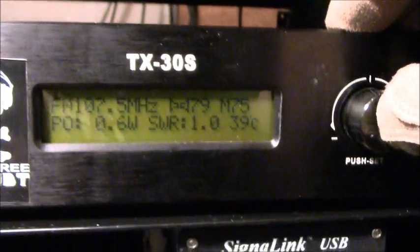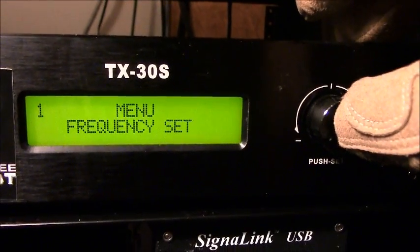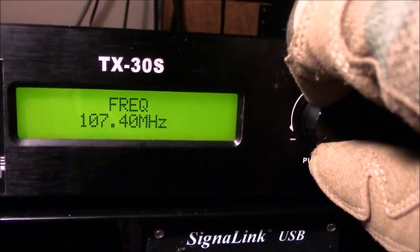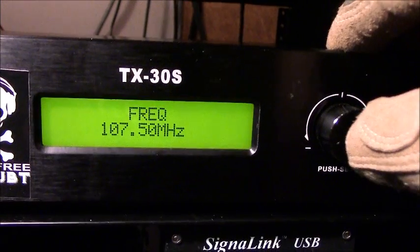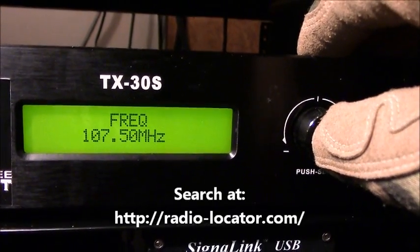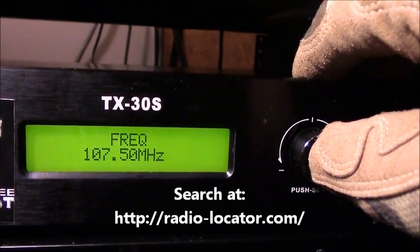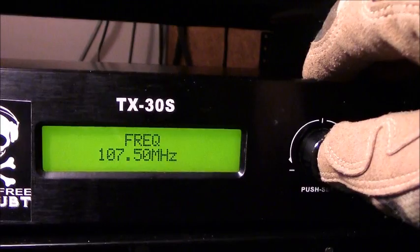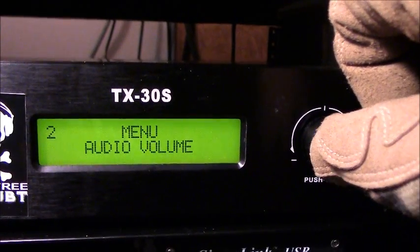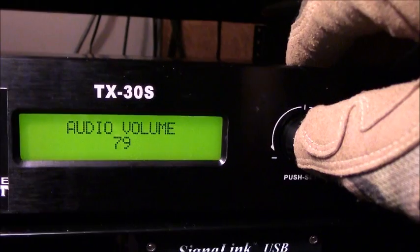The antenna was built specifically for 107.5 FM with a one-to-one SWR ratio, so there's no loss — all power going out is going out as signal. It's a nice J-pole. Pressing the main knob brings up the menu. The first setting lets you set your frequency — anywhere from about 88 MHz to 108.5 MHz. You want to make sure you're not interfering with any commercial stations; check online databases rather than just scanning with your radio, since your receiver can be misleading.